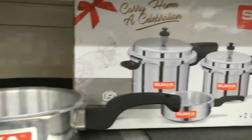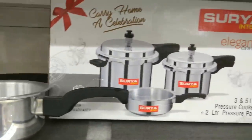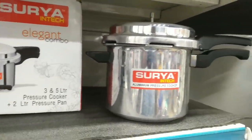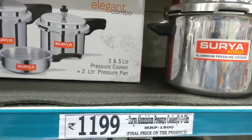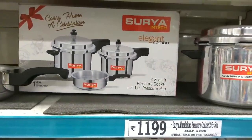This is a pressure cooker from Surya brand. It is made of aluminum and comes in a 3-liter and 5-liter set. There is also a pressure pan; the price is Rs. 1199 and Rs. 1500.